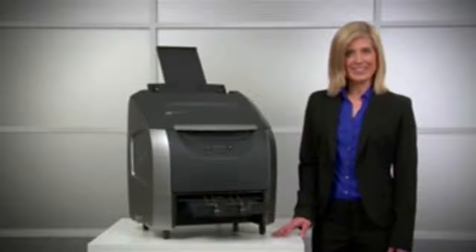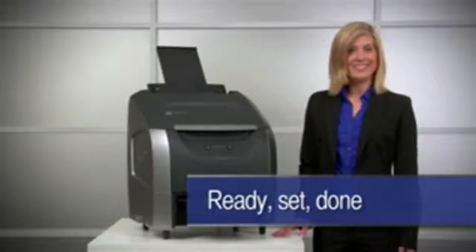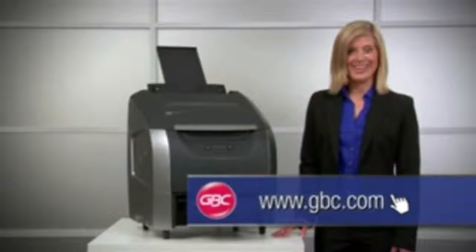Remember, with the HeatSeal Sprint H925, it is as simple as ready, set, done. To learn more, go to GBC.com.